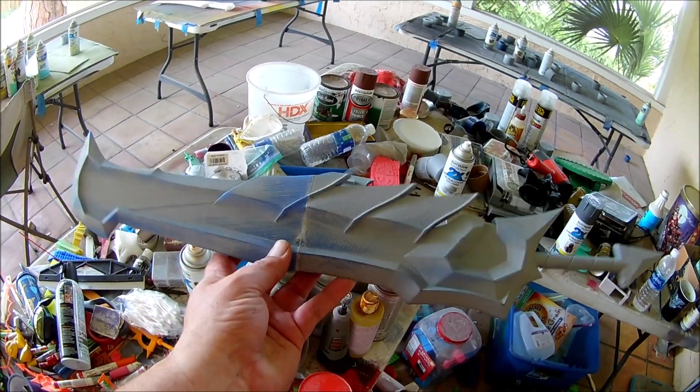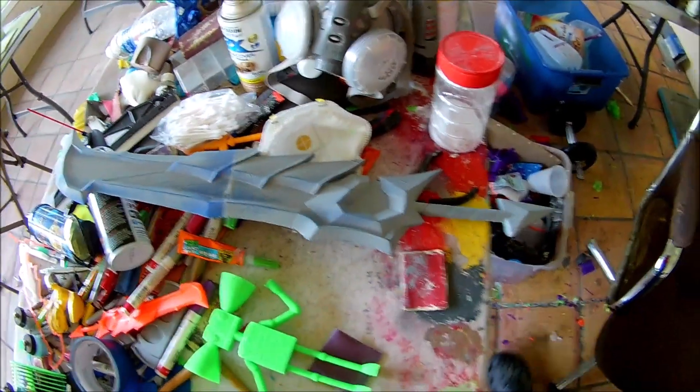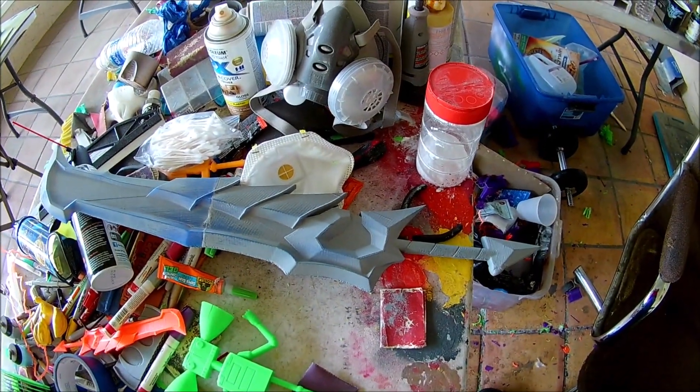Slowly but surely, just don't call me Shirley. It's looking pretty badass though — pretty bad arse.